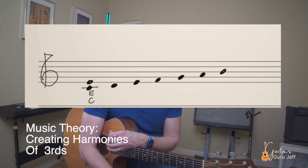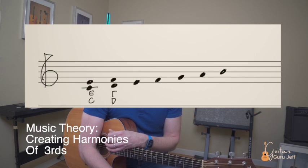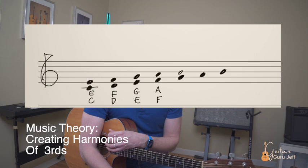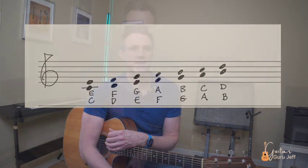If we take the D note from the C major scale and add three notes in the key to that note, it's an F. If we play these two intervals together, we have a harmonic interval of a third. As you can see, this can be repeated on every note in the C major scale, resulting in the harmony of a third for every note in that scale.